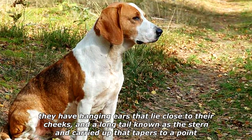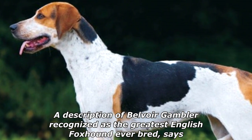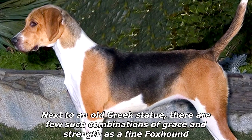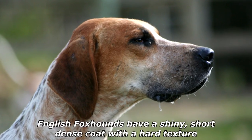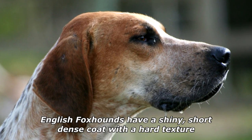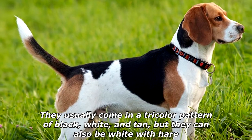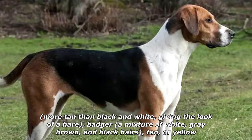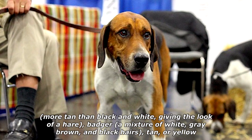They have hanging ears that lie close to their cheeks and a long tail, known as the stern, carried up and tapering to a point. A description of Belvoir Gambler, recognized as the greatest English Foxhound ever bred, says: 'Next to an old Greek statue, there are few such combinations of grace and strength as a fine Foxhound.' English Foxhounds have a shiny, short, dense coat with a hard texture. They usually come in a tricolor pattern of black, white, and tan, but can also be white with more tan than black — giving the look of a hair badger, a mixture of white, gray, brown, and black hairs — or tan or yellow.